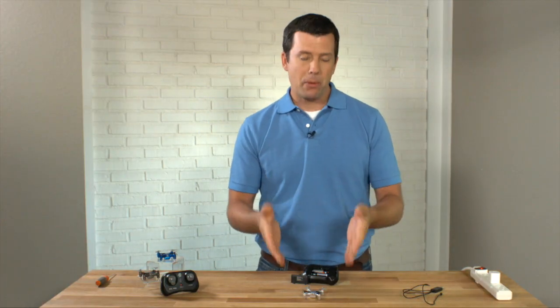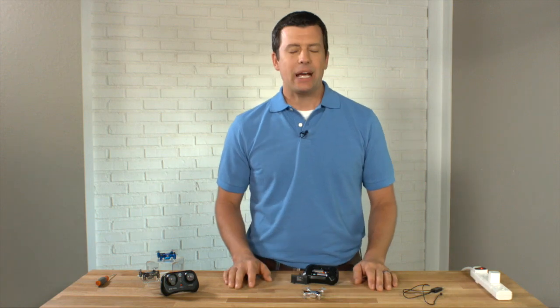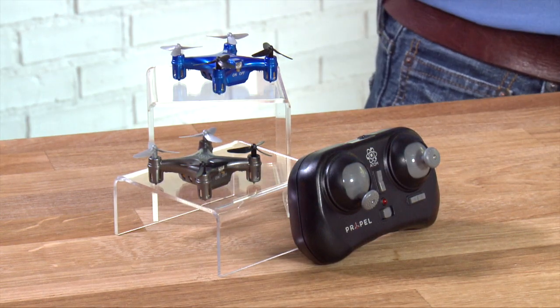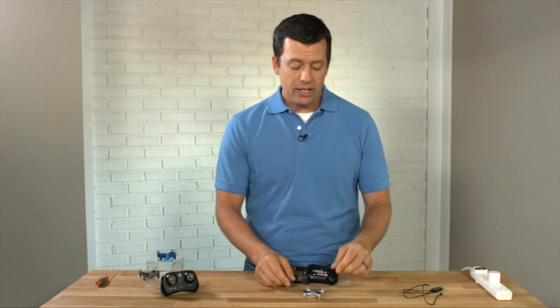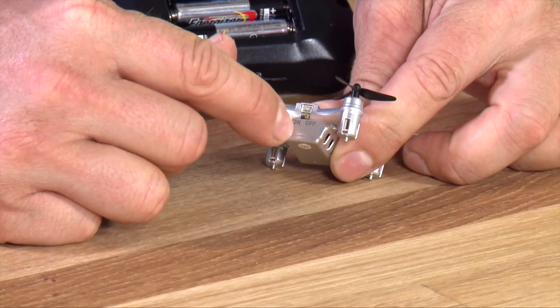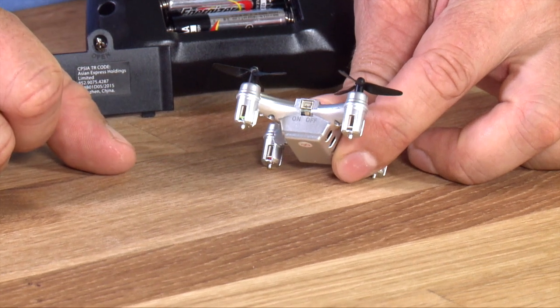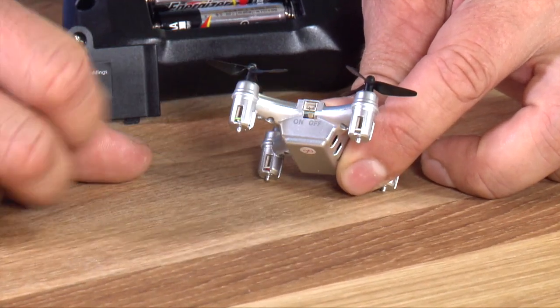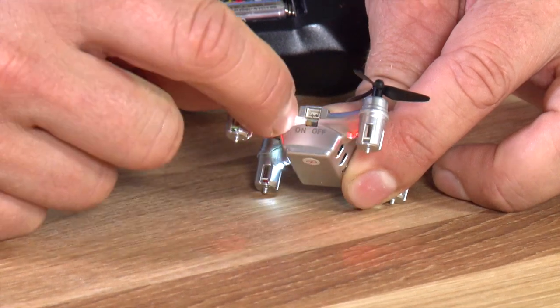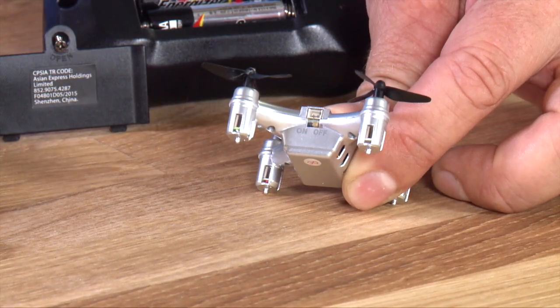Congratulations on your purchase of your Propel Atom micro drone. We want to get you from taking it out of the box to flying as quickly as possible, so this is our quick start video to get you up to speed and make sure that you're flying it and charging it properly. Notice there is an on/off switch on the backside of the micro drone — make sure it is in the off position. If the micro drone is turned on, it will not charge; you have to have it in the off position to charge it.